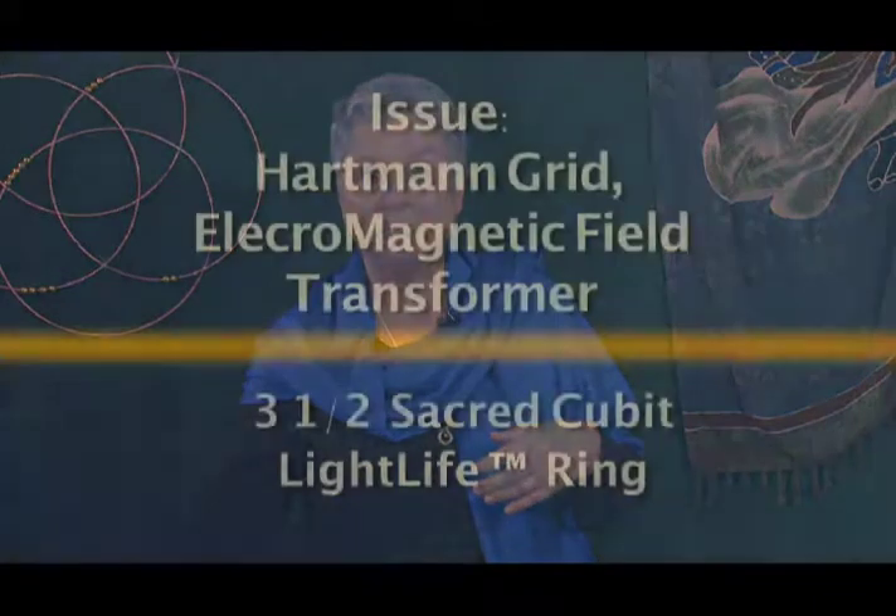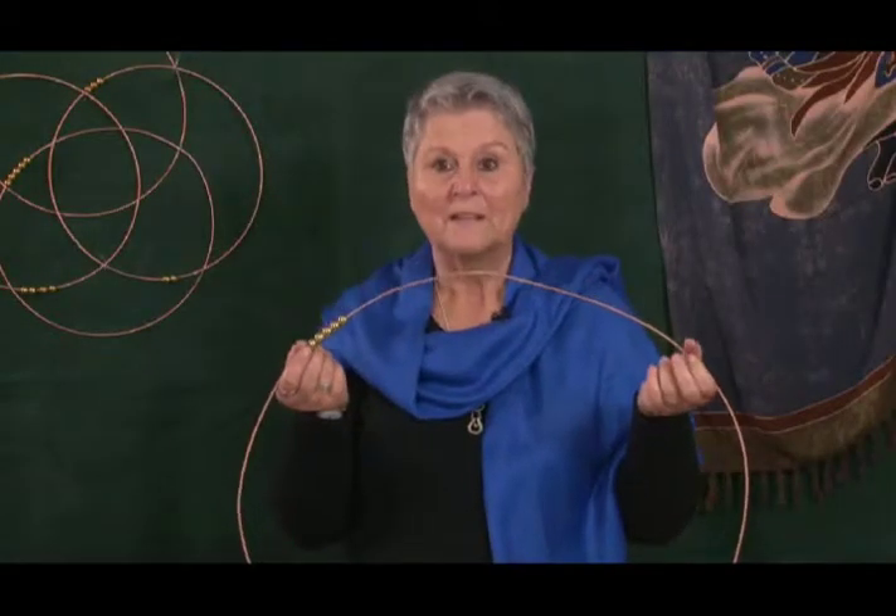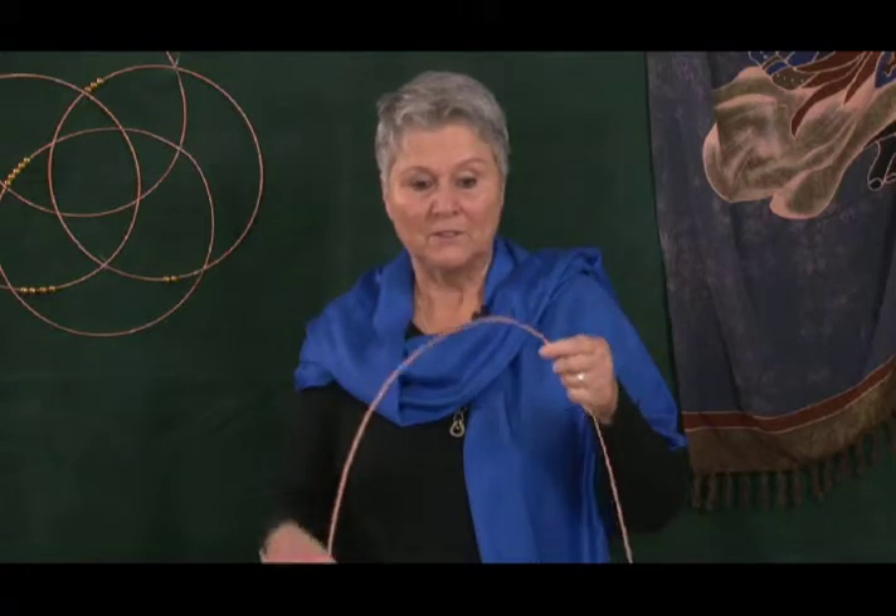If you live in an environment where you have Hartmann grid electromagnetic fields and you have a transformer in your garden, one of the things you could do is take one of the three and a half sacred cubit light life rings. In the US, they are on those poles and they are those round containers.